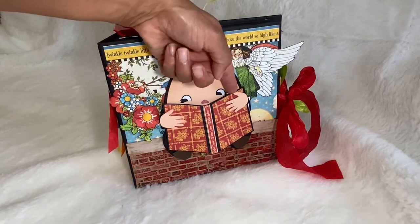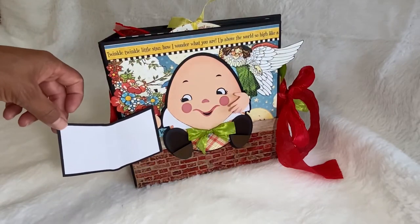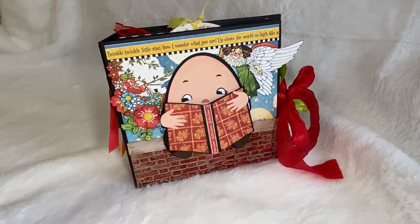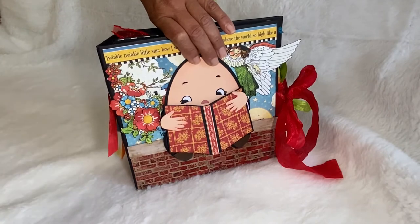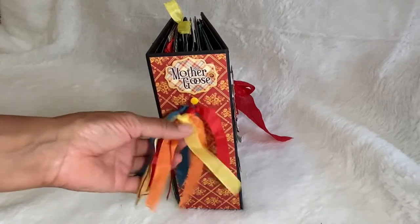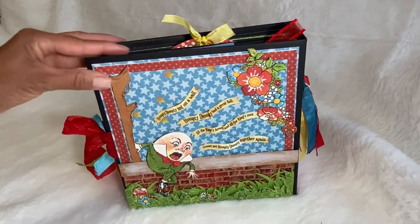This little hand pops open and you can turn it out and write a little journaling in here or use it as a gift tag. These are held together by magnets on the back. These are fussy cut flowers from the collection — there are tons of them. I made this little tassel, kind of a frilly thing, and then on the back side there's Humpty Dumpty falling off the wall.